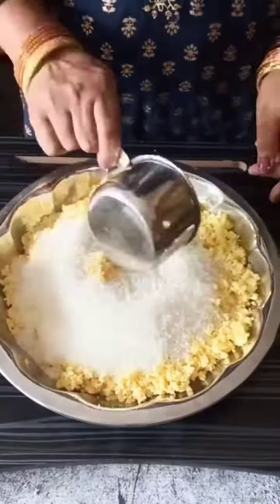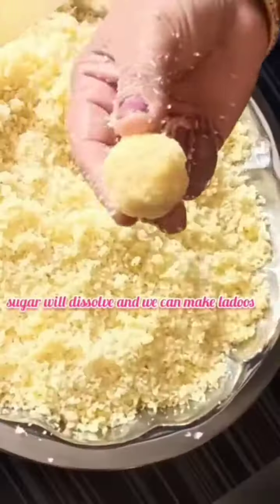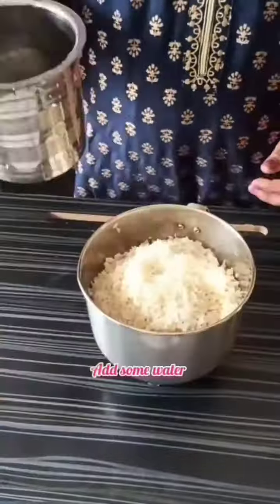Transfer to a plate, add 1 cup sugar and the grated coconut and mix well. Make equal size balls and keep aside. Grind the soaked urad dal and rice to a smooth dosa batter.